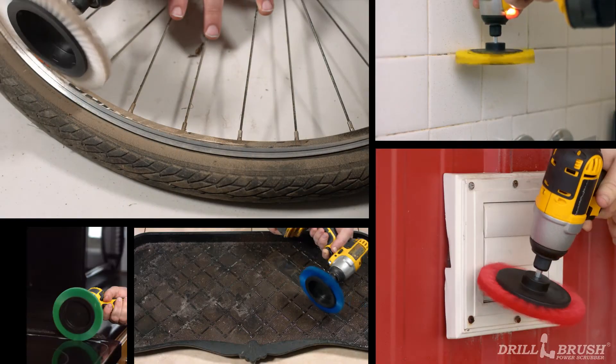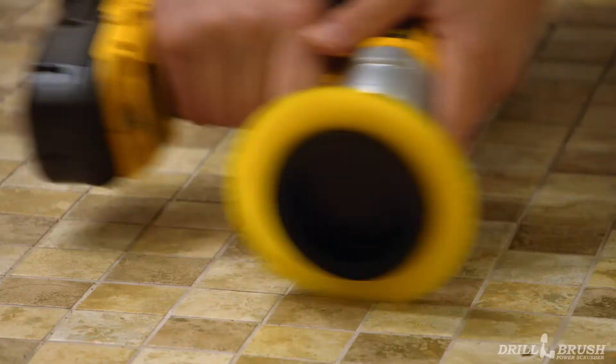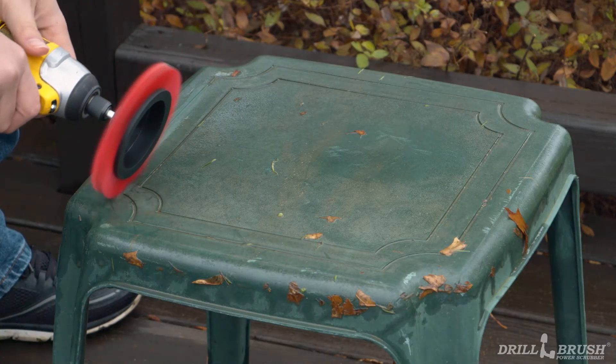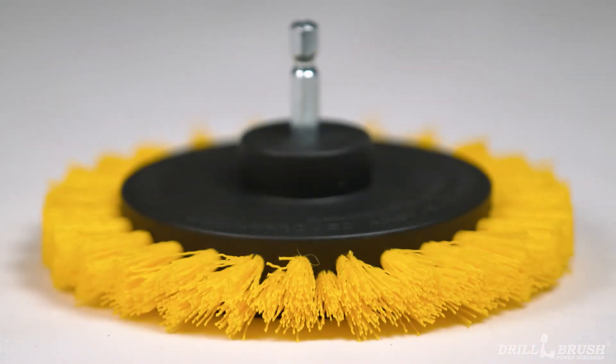These brushes are available in all stiffnesses and colors to handle any task around the house. Spruce up tile, grout, and detailed molding. Get into crevices on patio furniture and decks, and scrub between grill grates. Be on the cutting edge of cleaning with the Drill Brush Edge Brush.